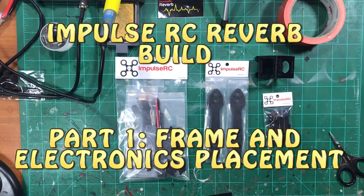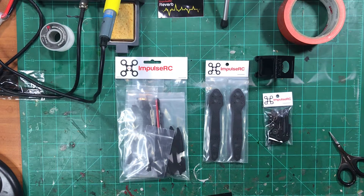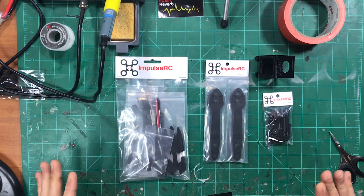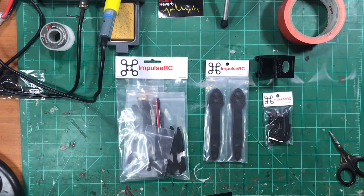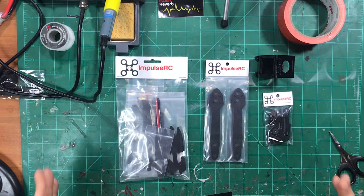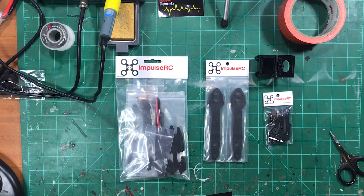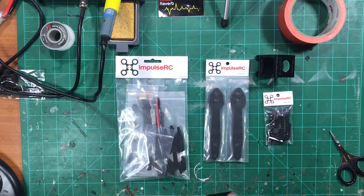Hey guys, Chatty CRC back on the channel and today we're going to start the ImpulseRC Reverb build. I'm going to break this into different parts because that way it will make it a little bit easier for people to ask questions and for me to respond if anybody has any important questions to ask or wants to see anything different.